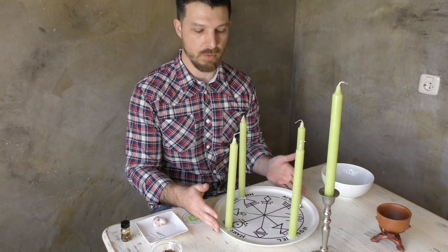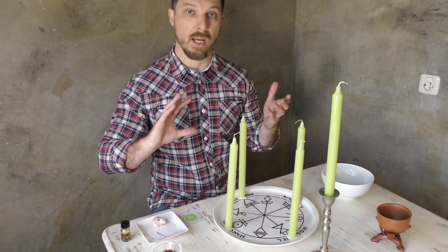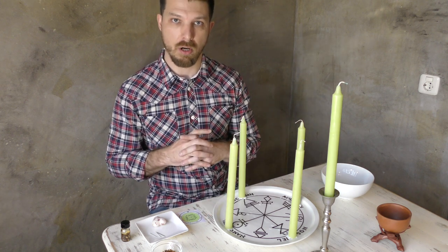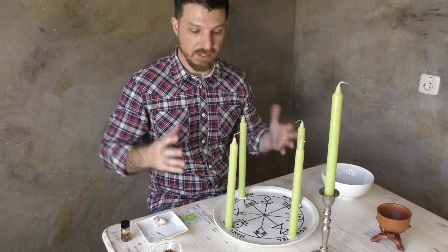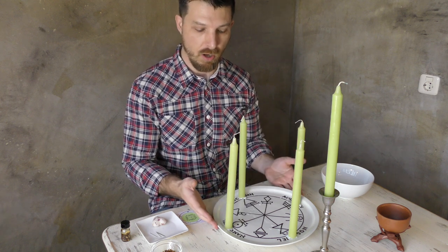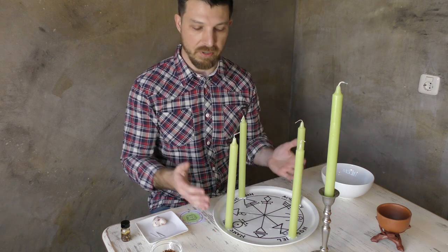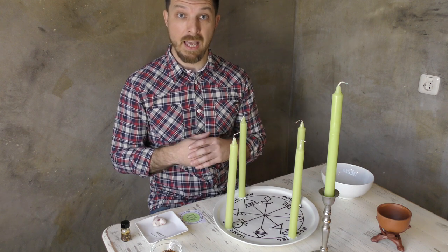In the previous demonstration we looked at incorporating sympathetic magical processes with spirit work, and in particular we looked at using a honey jar in the context of Solomonic spirit work and candle magic. In this installment we are going to go a little bit further and extrapolate on the ideas I shared in that video.